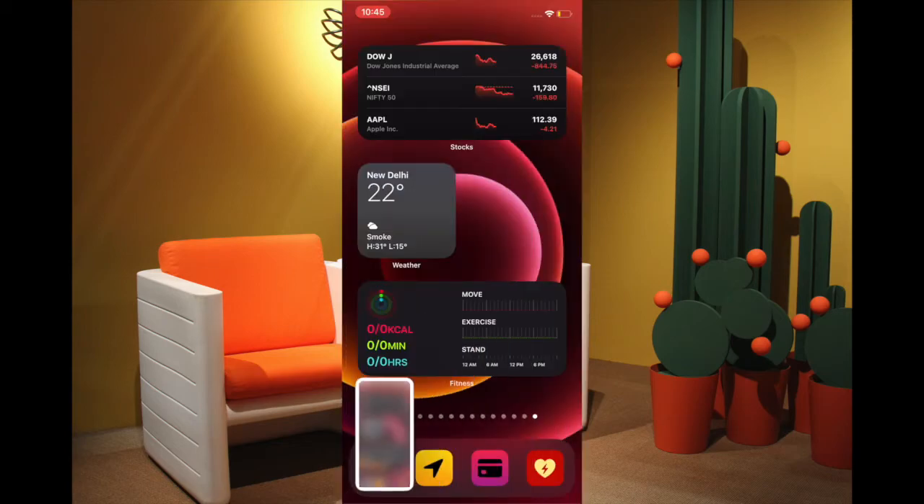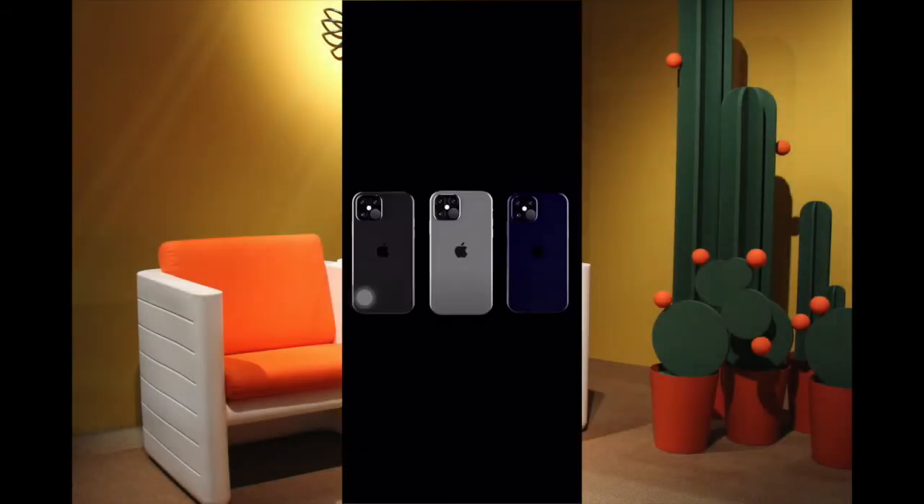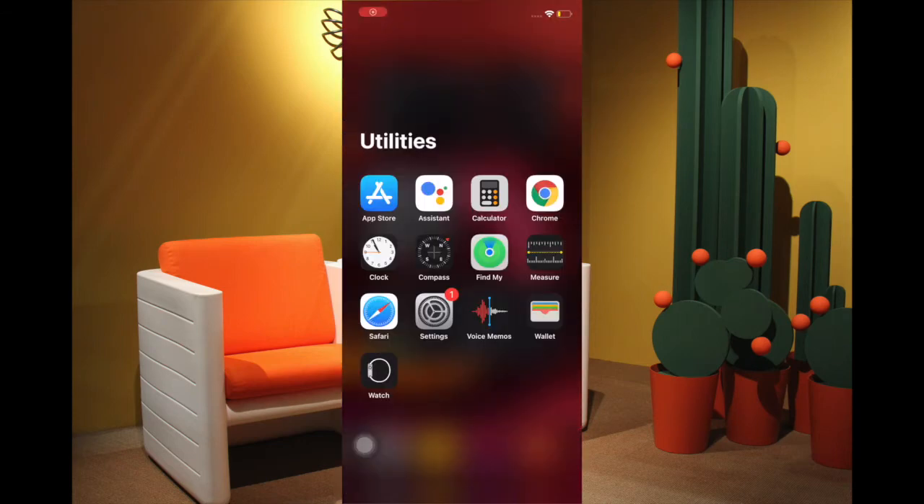With iOS 14, Apple introduced a pretty handy feature called Back Tap. What makes this feature stand out is the ability to perform common actions like taking screenshots, accessing Control Center, and many other actions — like launching apps — by just double tapping or triple tapping on the back of the iPhone. We are going to try out this method as well.